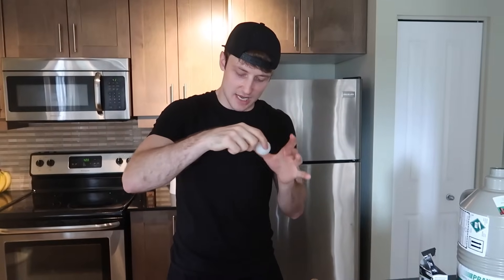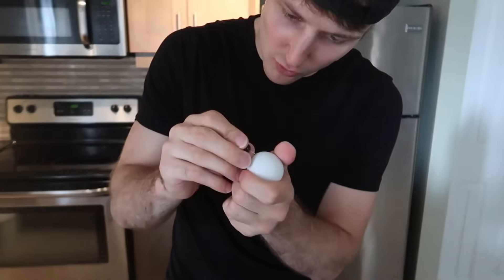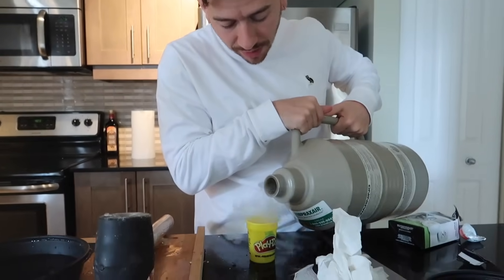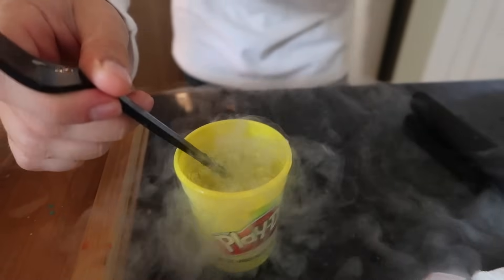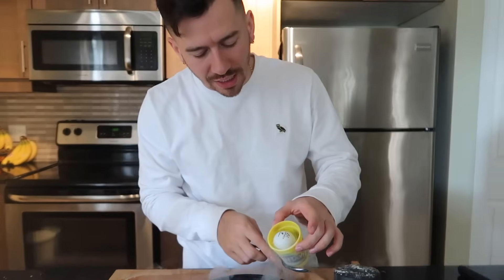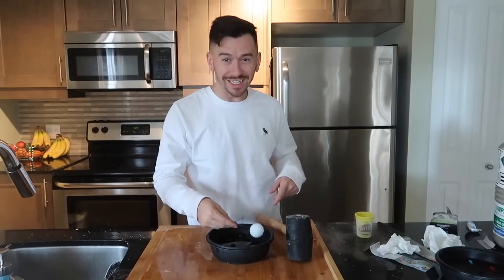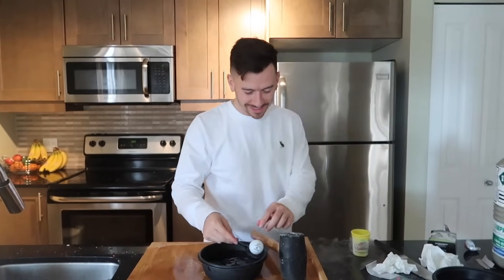This experiment involves a ping-pong ball. We poked a little hole in it, put in liquid nitrogen, and when we put it in warm water it's supposed to go spinning like crazy. All you gotta do is take out your earring to make the hole. The ball is completely submerged - just drop this in the water right here. Oh! Told you - look at how cool that was!